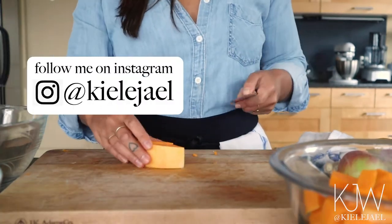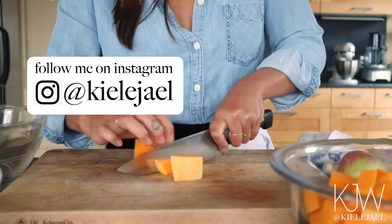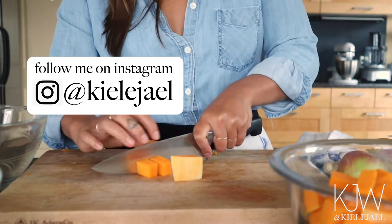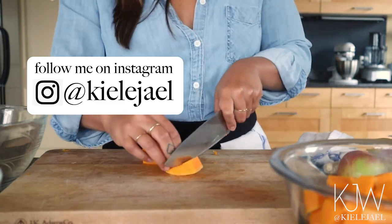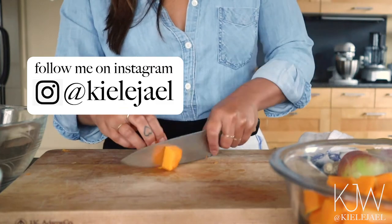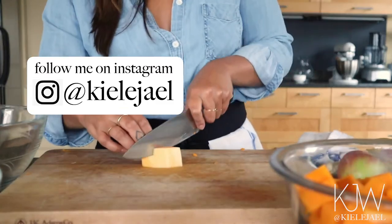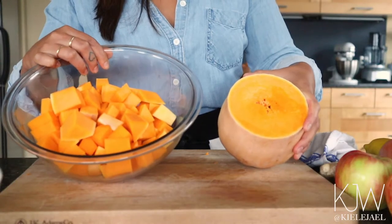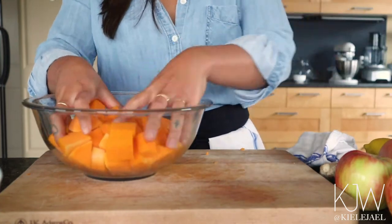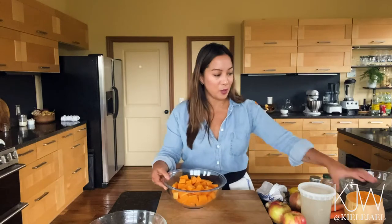If you're on Instagram look me up — I'm constantly posting different information about holistic health, motivational cooking, and sensual nourishment. This is half of the butternut squash and it yielded quite a bit — about four cups, which I think is the perfect amount for the soup, and I can save the rest for another time.